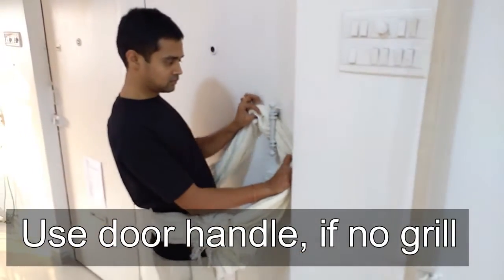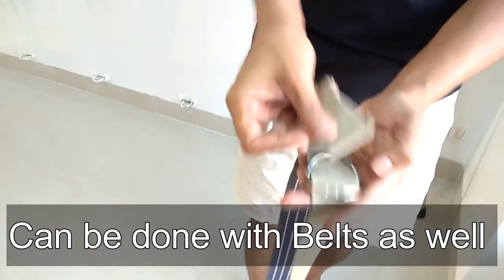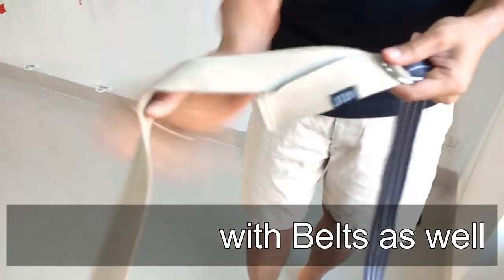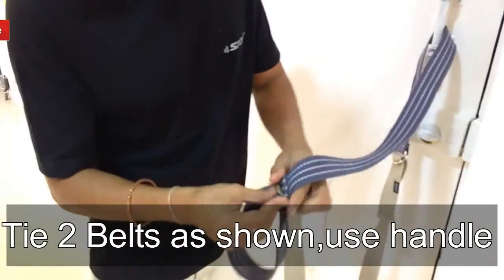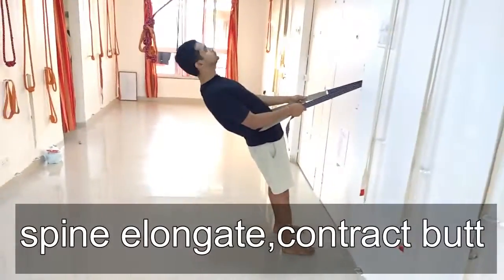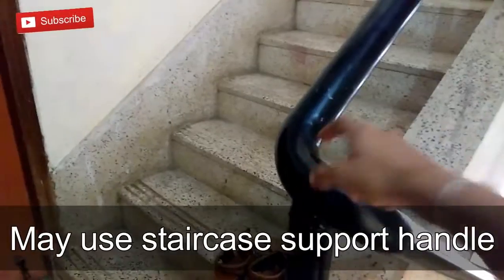You can do this with your door handle if no grill is available. You can also do this with two waist belts — just tie them together as shown and put them through the door handle or grill. Simply bend backward. You can do it on your staircase as well, as shown.